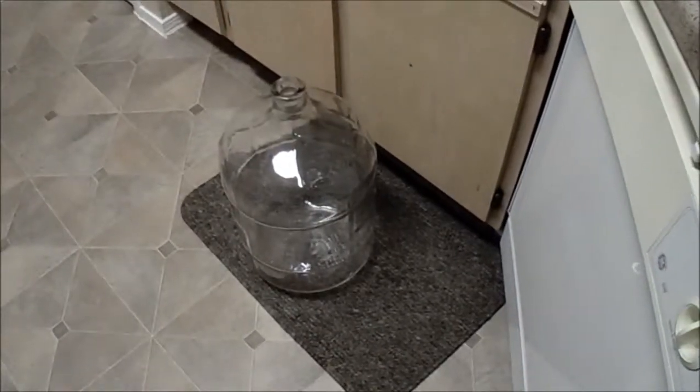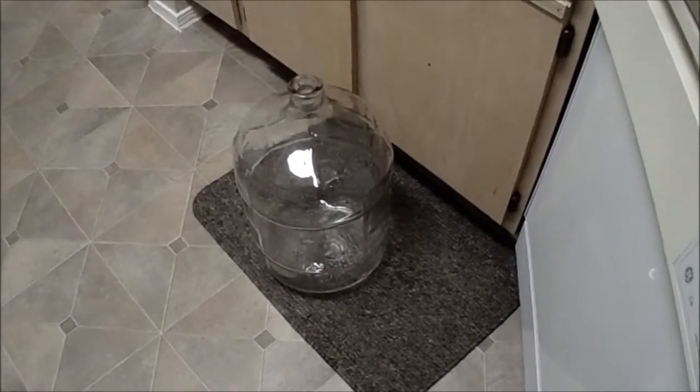The process here that we're trying to do is we're trying to separate the liquid from this layer down at the bottom of sediment. That's like dead yeast cells and just stuff you don't really want. We're going to put it into this clean one here so that we can get a better final product.